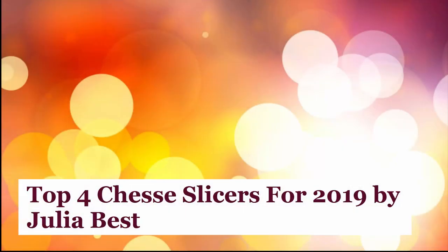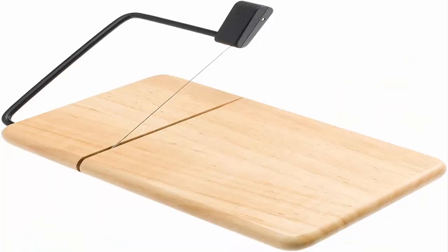Top 4 Cheese Slicers for 2019 by Julia Best. Number 1: Prodine 805B Thick Beechwood Cheese Slicer.